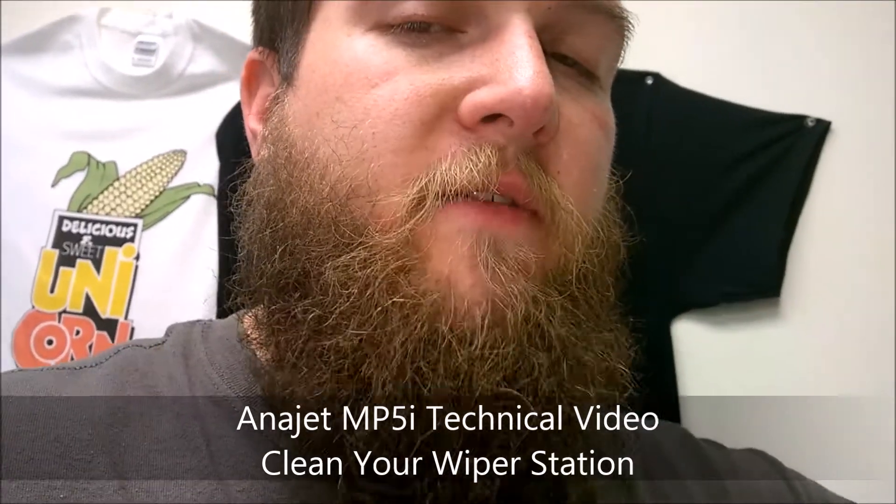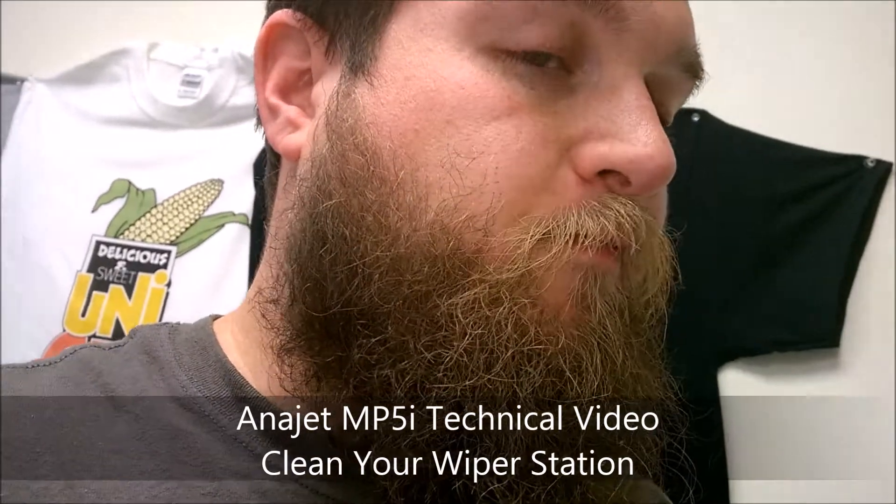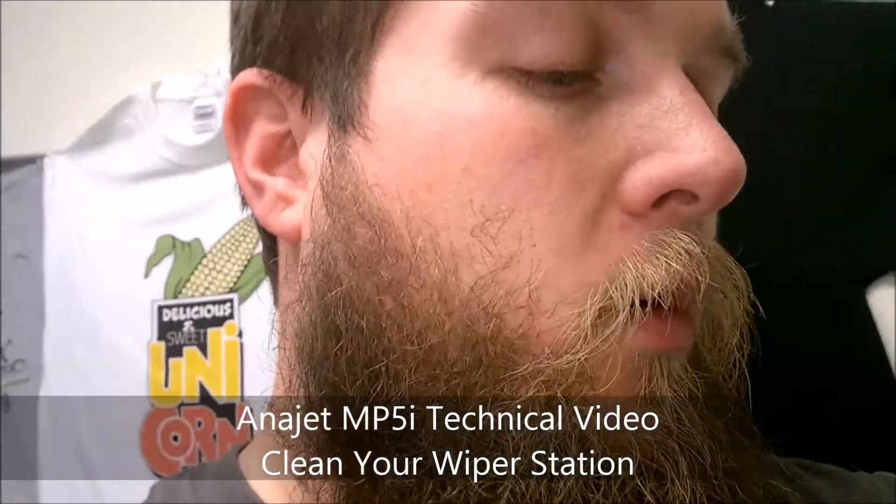Since this is an MP5i, it has shared print heads on both the black and yellow, and the magenta and cyan. The issue was that the black and the yellow were basically mixing.